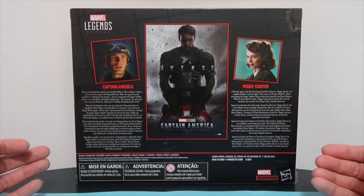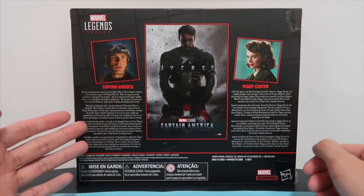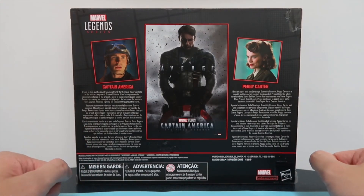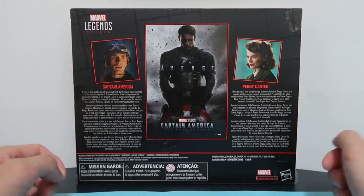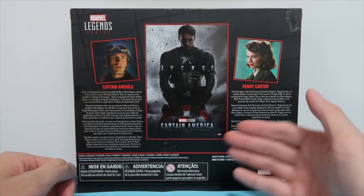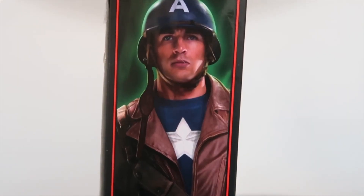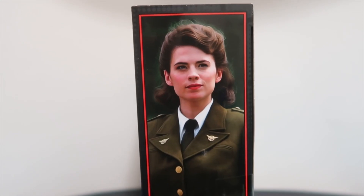On the back of the box they've used real photos of the characters — Captain America on the left and Peggy Carter on the right. There's also a short description of the characters in different languages. In the middle they've used a really cool photo of Captain America, and on the two sides we have photos of both characters which look pretty cool.